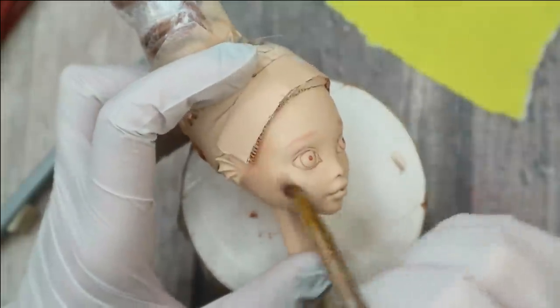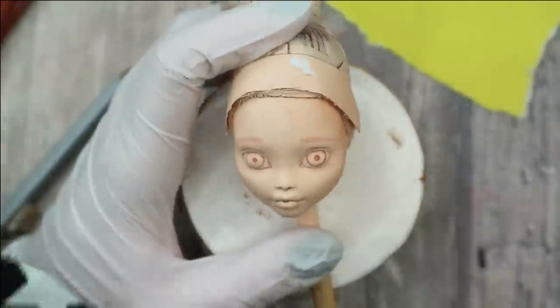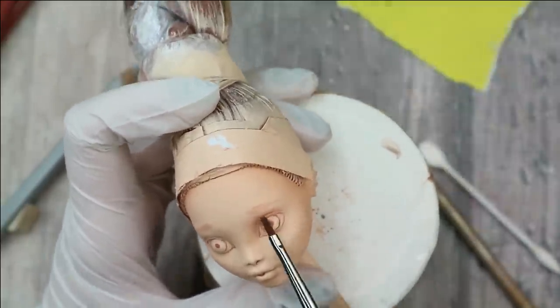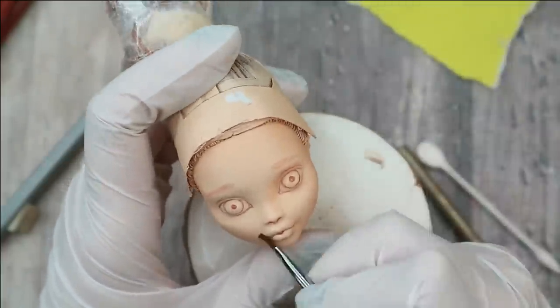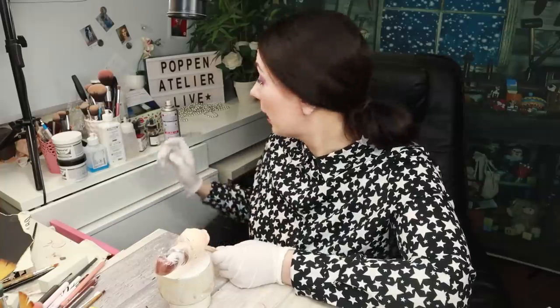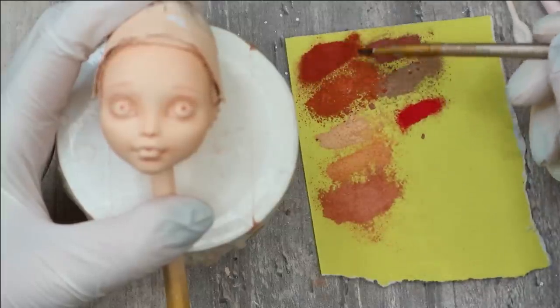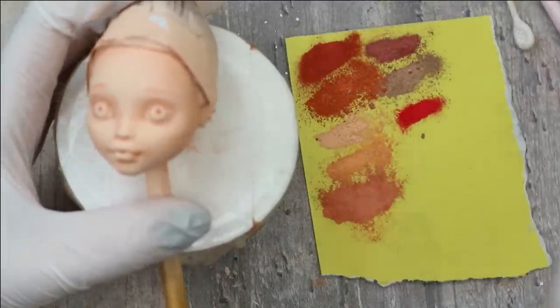I'm not going to create very dramatic shadows — she will have a very natural look. It looks really good, so I think I can protect it now with a layer of Mr. Super Clear sealant. On the second layer I'm going to use a slightly darker pastel. On the first layer I used this color, and on the second layer I'm working with a slightly darker one, making all the shadows a little bit deeper.